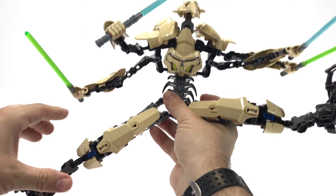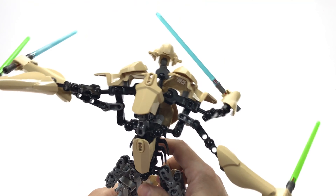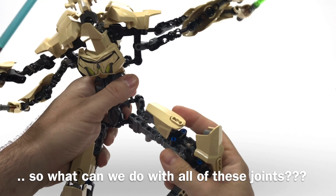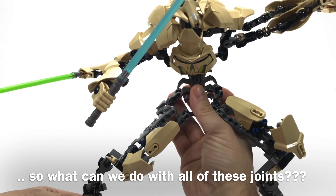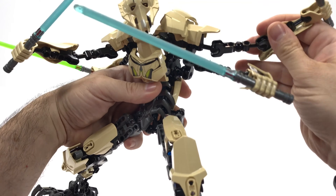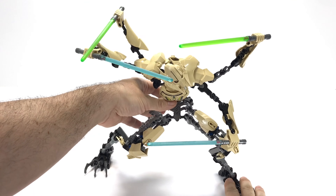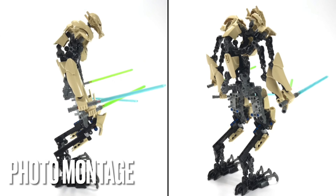Literally your imagination is the only limiting factor — that and gravity, of course. I like aggressive action posing, and General Grievous lends himself very well to this. I don't like to pose him with his arms stitched together with that Technic pinned piece. I like having four arms separate in attack mode. I hope you enjoy the photography — I took a lot of pictures this time.